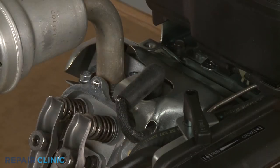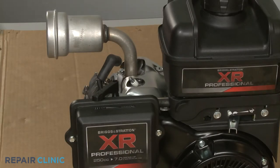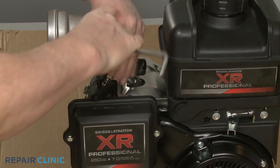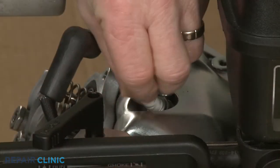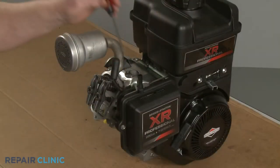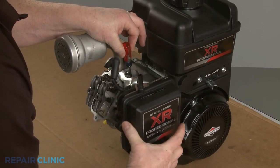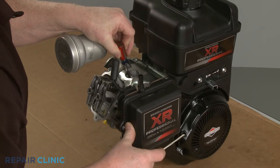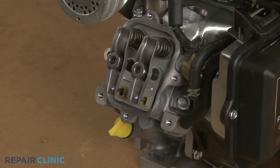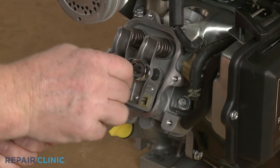Next, detach the spark plug wire and boot from the spark plug. Use the 5/8-inch spark plug wrench to help loosen the spark plug, then unthread it. Confirm the engine piston is in the up position, known as top dead center, then lower the piston slightly, making sure both rocker arms stay loose. Use the 5/8-inch wrench to secure the intake rocker arm adjuster nut and the 5/32-inch Allen wrench to loosen the set screw.